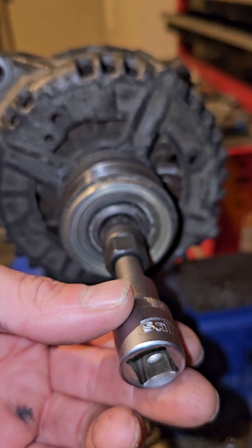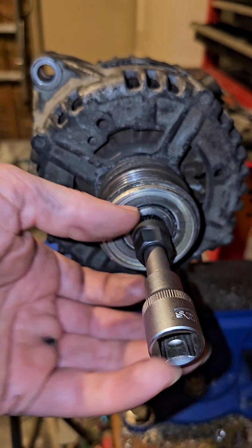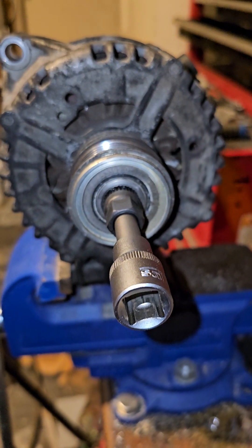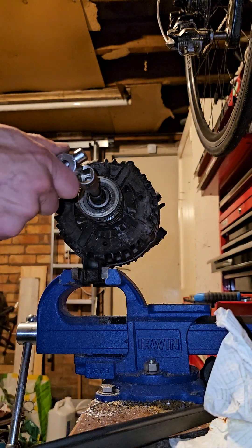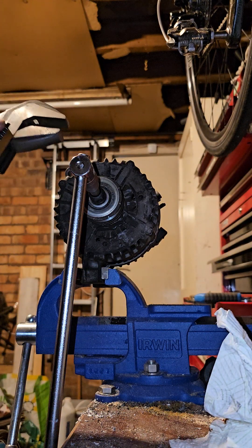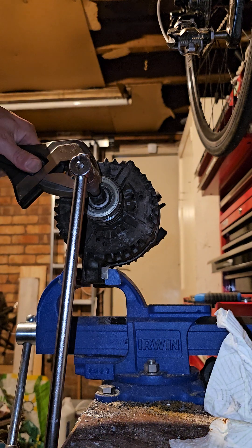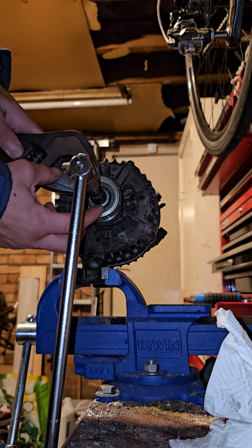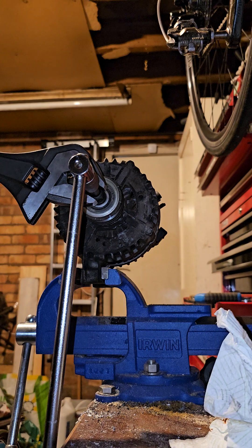You have a choice: you can either hold the shaft of the alternator in place and unscrew the pulley counterclockwise. I did try that — with a half-inch socket holding the driveshaft in place, I put an enormous Bahco adjustable spanner onto the multi-spline tool and pushed down with all my weight. But my 80 kilograms wasn't enough to loosen it.